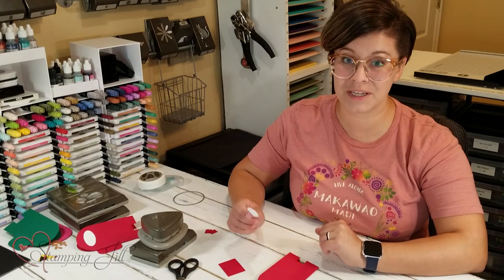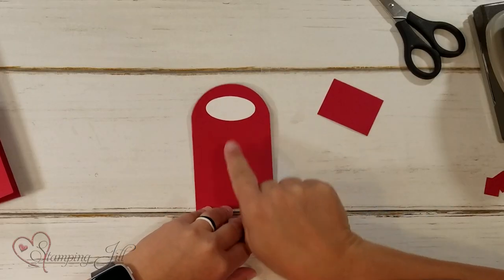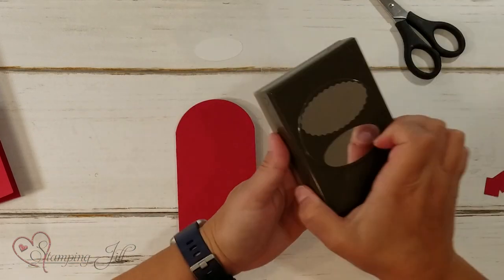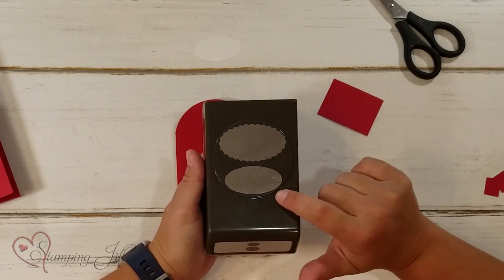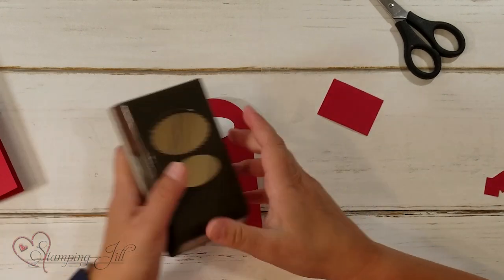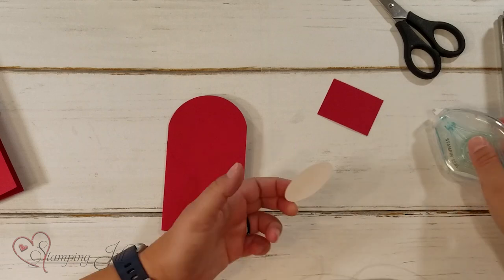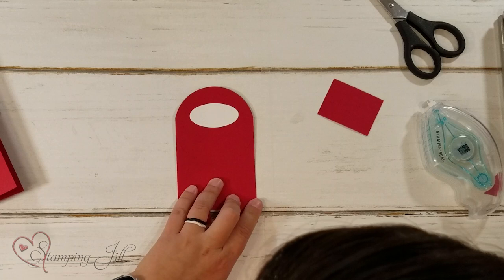The next thing we need is to add the little visor — this is what they see through their little helmet. For this I just used the oval punch. It has the scallop oval or just the regular, and I liked the regular oval. I'm just going to adhere that right on the front.